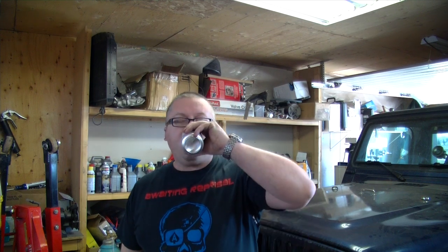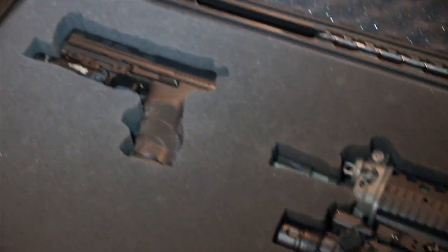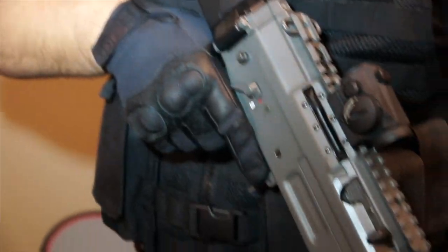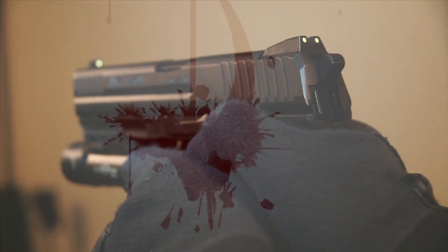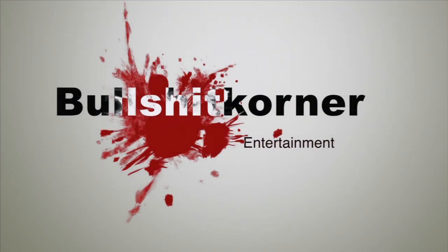Hey everybody, welcome to another video. In this video we're gonna drink some Pabst PBR, and we're going to remove the instrument cluster in your Jeep TJ.